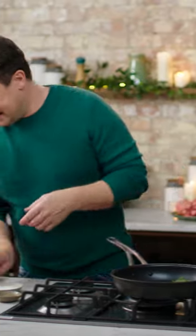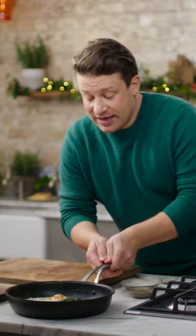The smell is amazing. You've got lovely sage fried eggs. Absolutely.